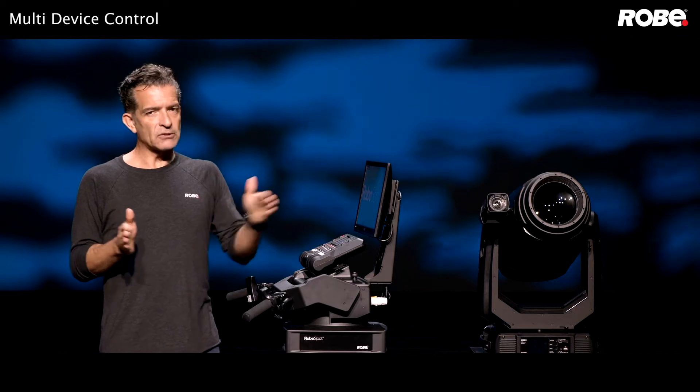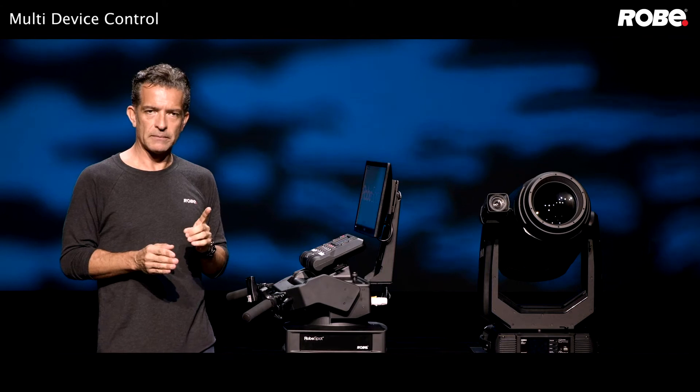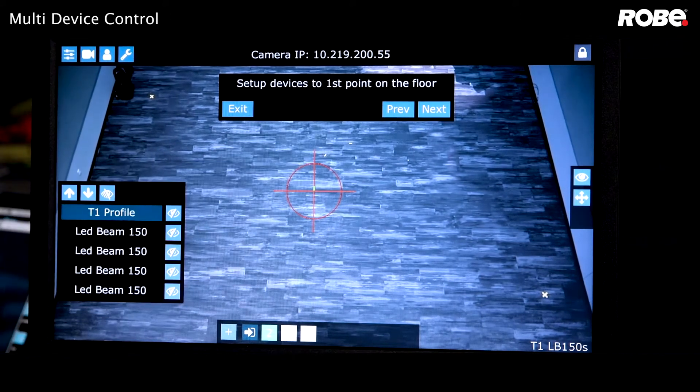If you do move outside your performance area, all the fixtures except the reference fixture will black out until you return to that area. We're going to choose our T1 follow spot as our reference fixture and press next.